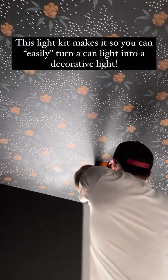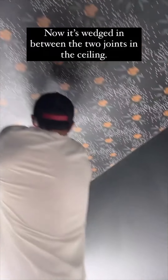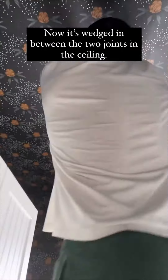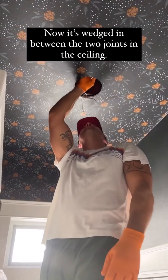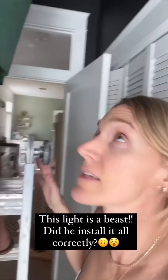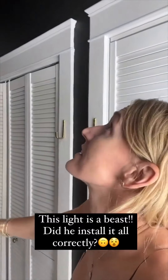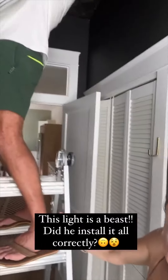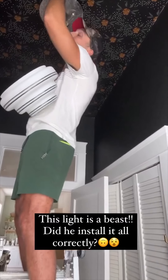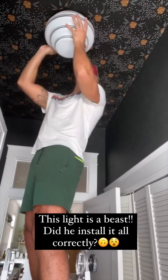It'll go through like that — basically it'll sit like this. Oh, that's really cool! And then the box goes in. The scariest thing is that this light is so heavy. Did you put it in correctly? He's a software engineer — this is not his area of expertise. Okay, don't drop it!